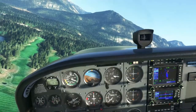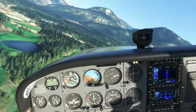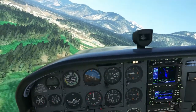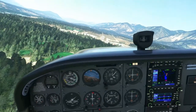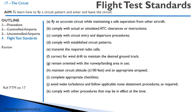Approaching the extended centerline of the runway, you can turn final. Once on final, you can put full flaps down. Start thinking about your touchdown point and where you need to aim in order to touch down at your touchdown point. Adjust your power and maintain your approach speed.